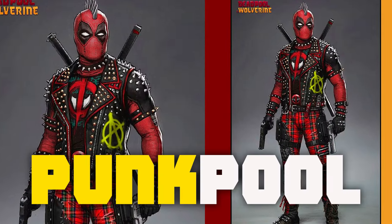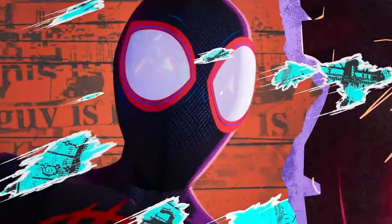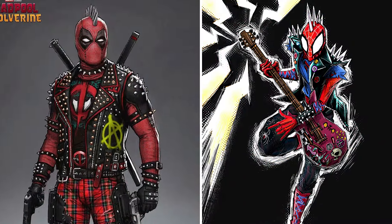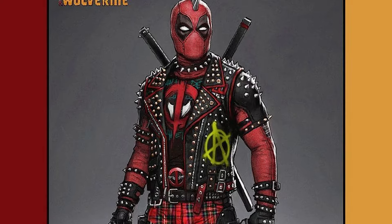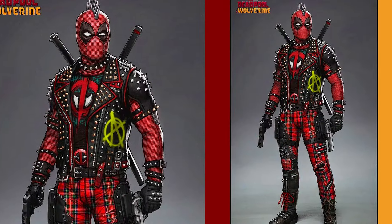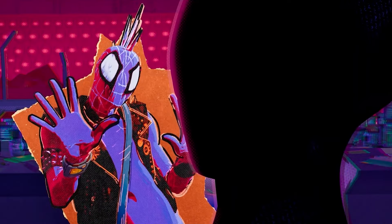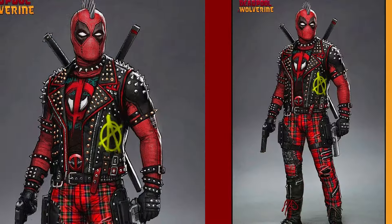Deadpool's variant Punk Pool could have also made an appearance in this movie. If you've seen Spider-Man: Across the Spider-Verse, you might remember Spider-Punk. Well, this Punk Pool character is inspired by Spider-Punk. This anarchist Deadpool has a look that's just so cool — I'm really getting those Spider-Man vibes. It would have been awesome if they'd given this variant some Spider-Powers too, but since they already did that in Spider-Verse, they couldn't include it due to rights issues and budget constraints, so they ended up canceling it.